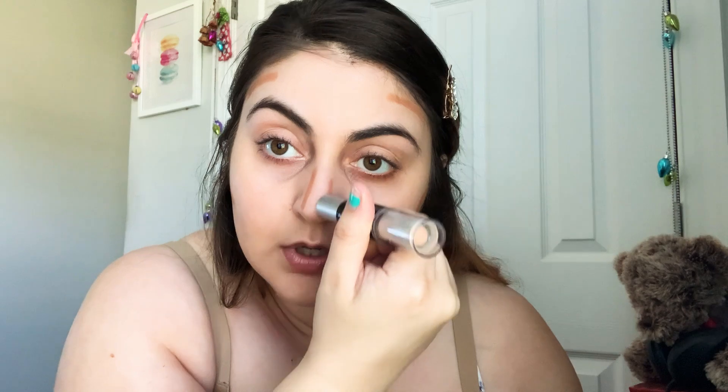Next, I'm going to use this contour stick from Absolute New York — the Sculpt Stick. It's a two-in-one: you get a contour and a highlight. It's dual-ended. I'm doing a little bit of cream contouring because I do want some definition, but you can completely skip this step. I just like to sculpt my face — it's unnecessary, you can just go right in with your powder and then bronze.